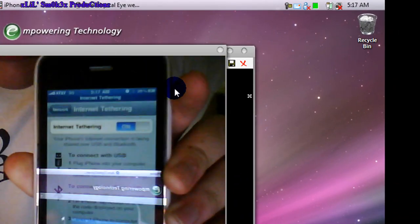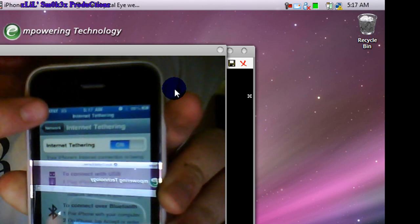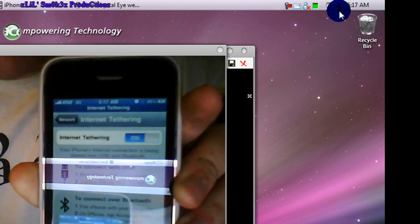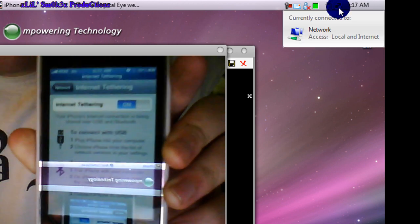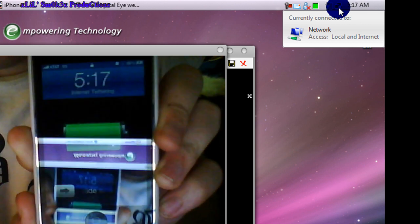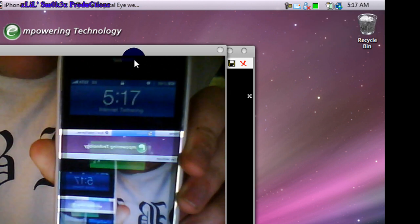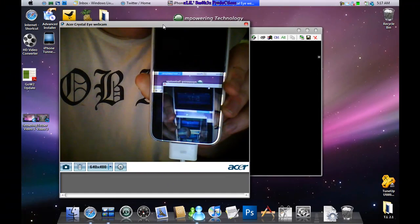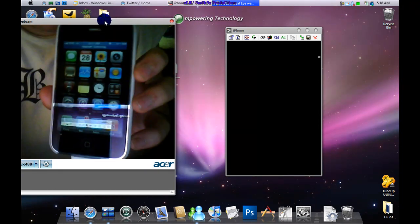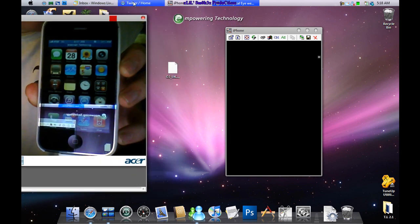Here we go — Internet Tethering is on. The status bar turns blue, which is what you'd normally see for a phone call, and it says 'Internet Tethering.' My internet, which had an exclamation mark, now shows a globe. You can go home, lock it — you'll still see the blue bar saying Internet Tethering.